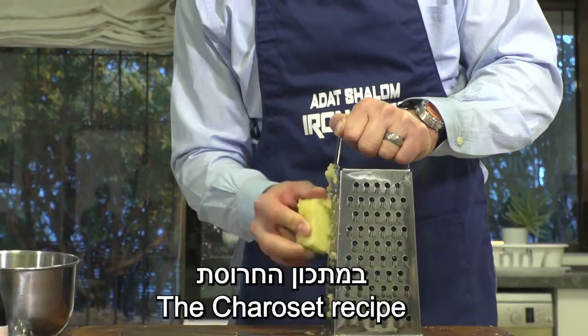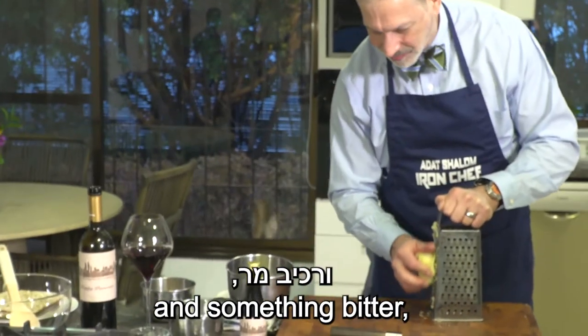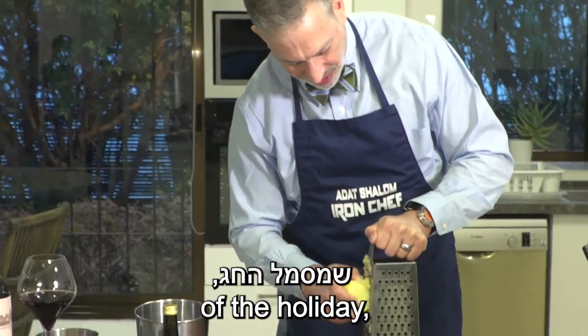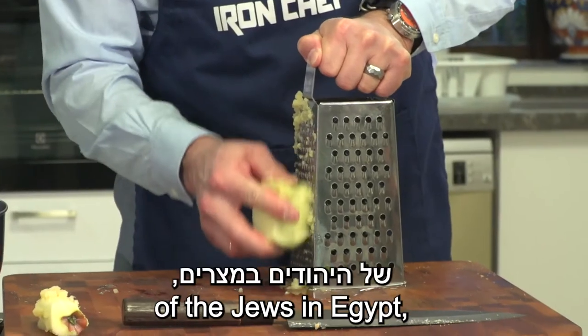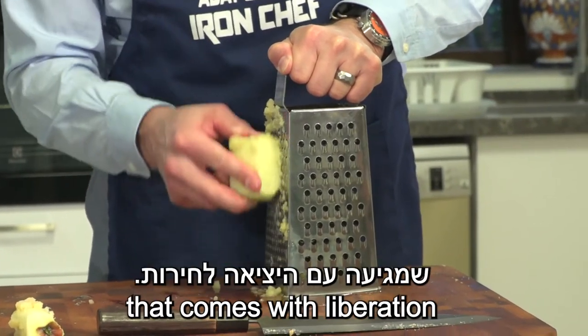The Haroseth recipe is usually a combination of something sweet and something bitter, and that way it reminds us of the bittersweet nature of the holiday, which remembers the time of slavery for the Jews in Egypt, and the sweetness that comes with liberation.